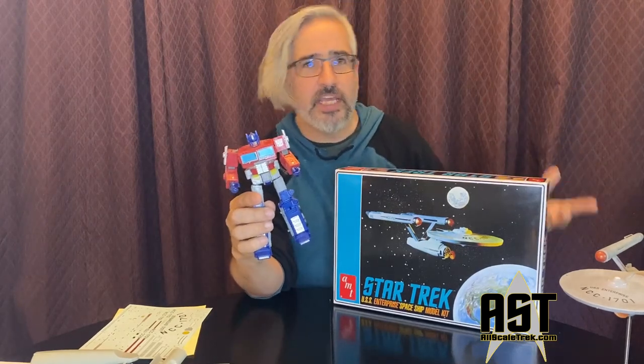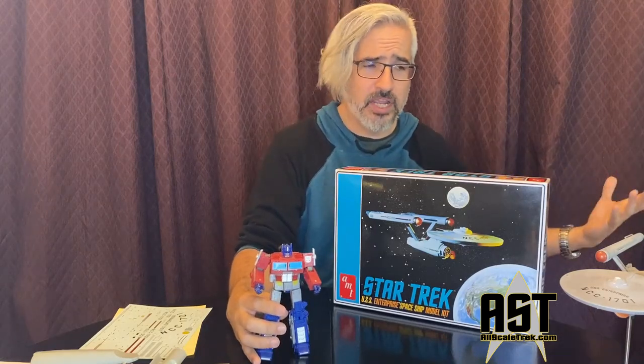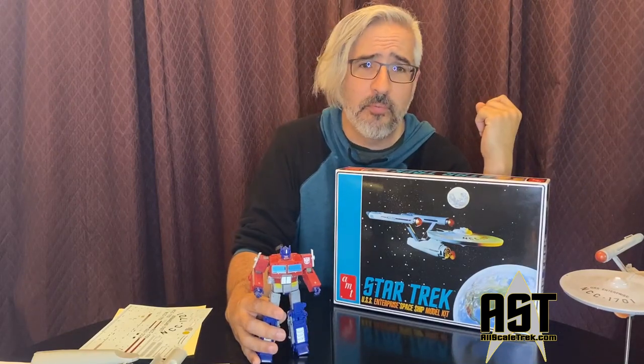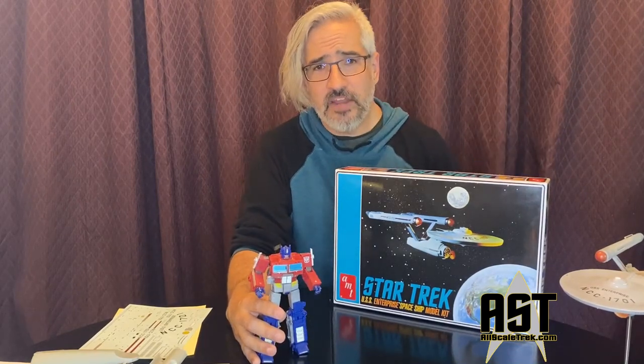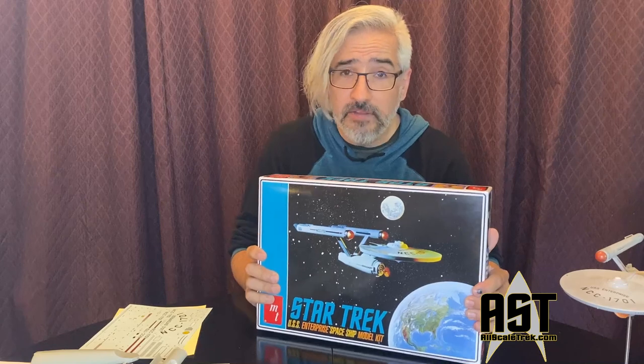But still, Hasbro puts out that G1 Optimus Prime every couple of years and it sells out every single time. The reason we like that G1 Optimus Prime, the reason we like this model kit, is this is the model kit we built when we were kids. When I was a kid, I built probably five Star Trek model kits — this was one of them.